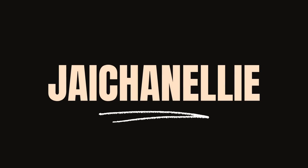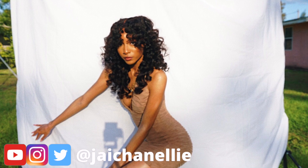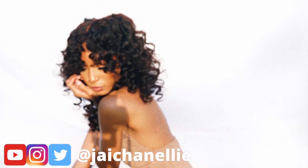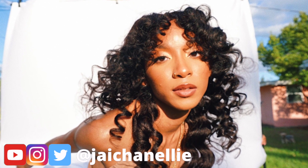Hey y'all, it's Jayla aka Jayshinelli. If you're following me on Instagram at Jayshinelli, you know I just celebrated my 26th birthday. And today I'm going to show you how I achieved these heatless curls on my T-part unit. This was my birthday look, so super proud of it. If you want to see that whole process, let's go ahead and get into it.